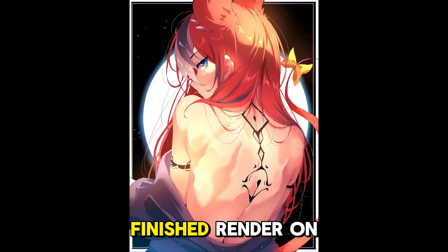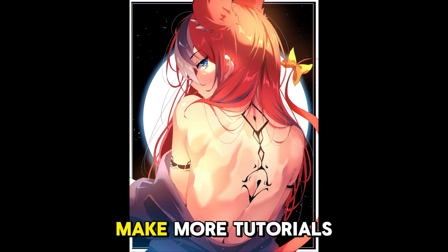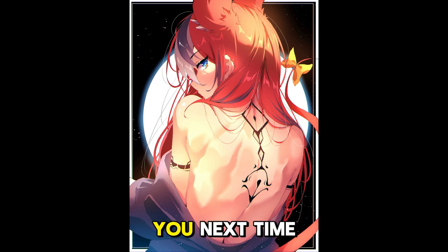Here's our finished render on the back. If you like this video, like, comment, subscribe, hit the bell — it helps out a whole lot. I hope to make more tutorials for you soon, and I'll see you next time. Bye.